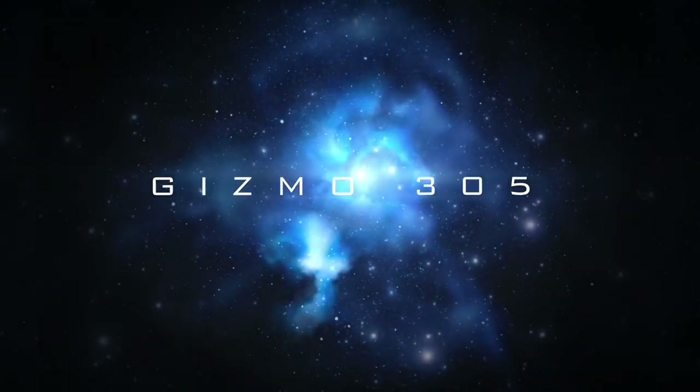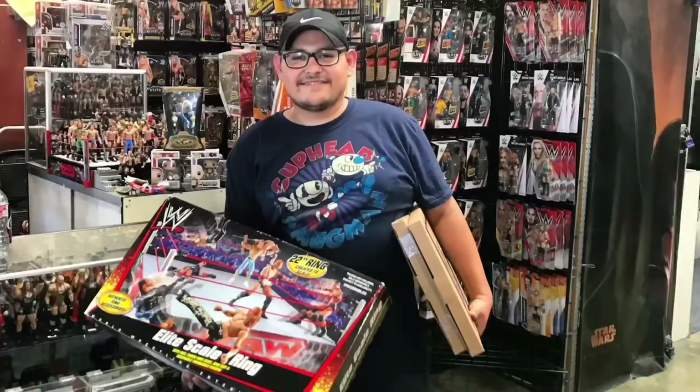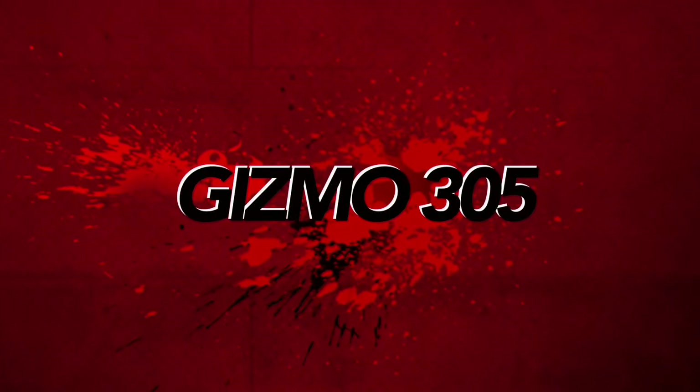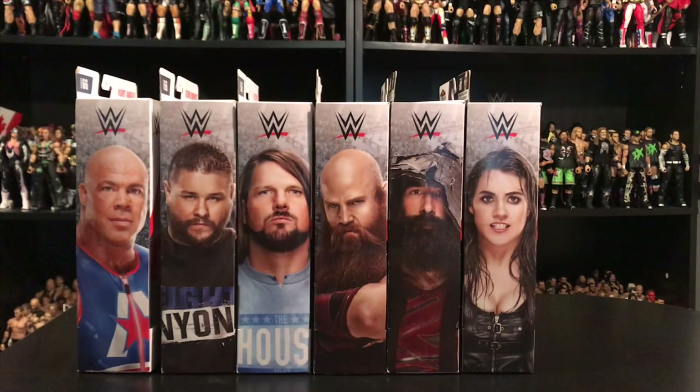Jumping up Elite Squad, you're watching Gizmo 305. Welcome back to Gizmo 305. Today, as you can see, we have a brand new series of Elites to unbox and review here on the channel — Elite Series 66 — and we're going to be unboxing them here, so let's get started.